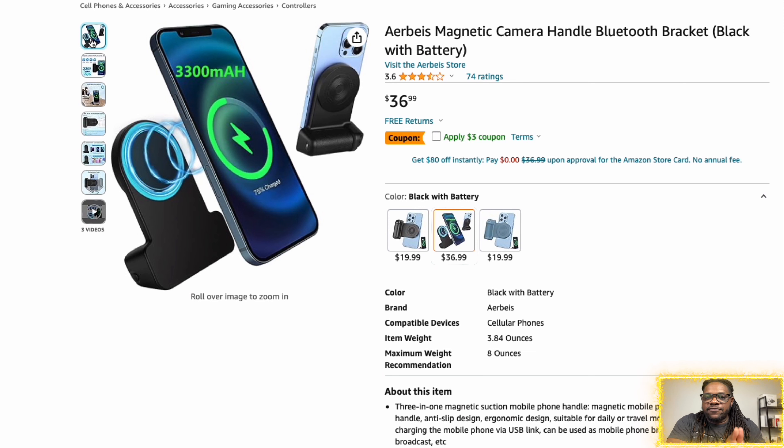And then the bonus one is this one. This one is a little bit more expensive — just a bonus in case you want to spend a couple of extra bucks and get yourself something nice. For $36, they've got one right here, and what's cool about this one is that it has a 3,300 milliamp-hour battery. So the grip will actually charge your device — you can charge up the hand grip, use the shutter button, and let it charge your device via MagSafe. That's a good look at $36 with a $3 off coupon.